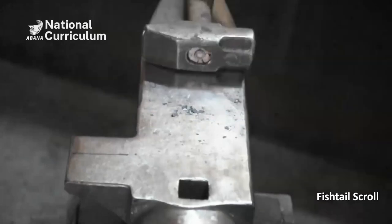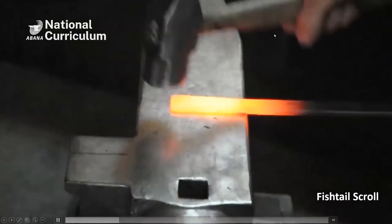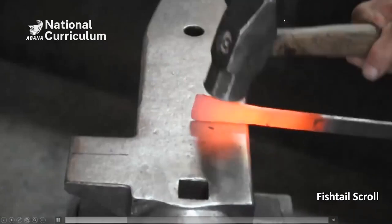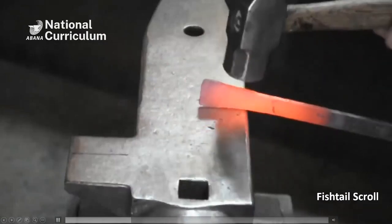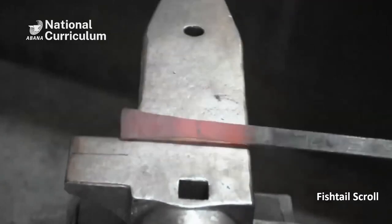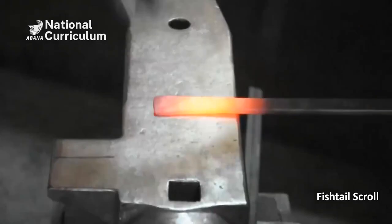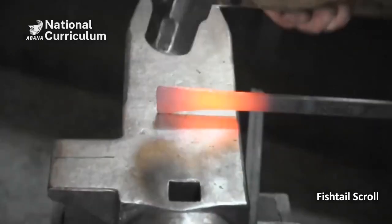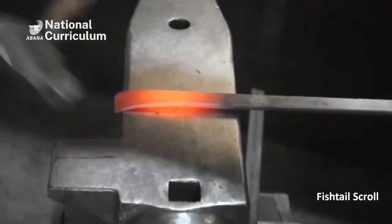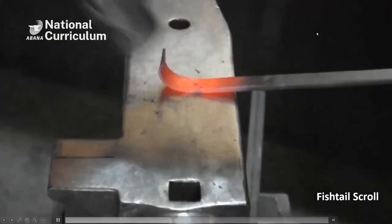I'm already over it. Then clean it nicely and flatten it on the face of the anvil. Straighten the sides. Do some more cleaning here before I scroll it. And then I do the start freehand — I always do the start freehand.